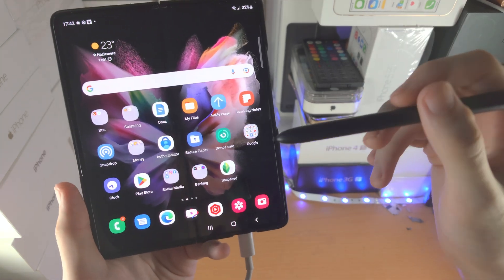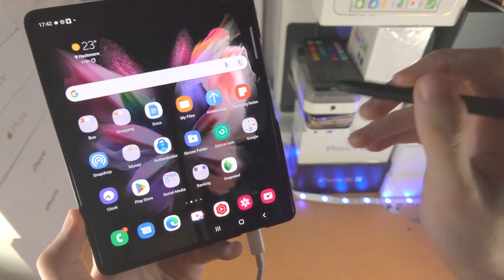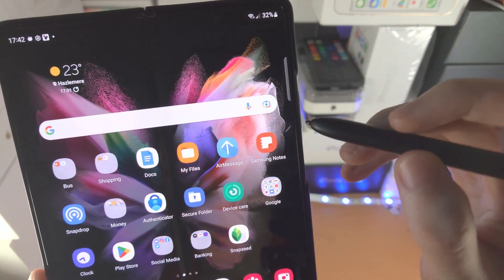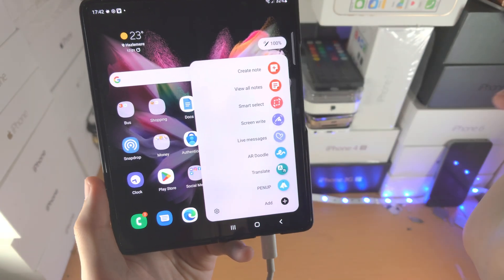To get started, bring the S Pen Pro Edition near to the screen so you see this little white circle, or do a swipe. From here, you should see this pen icon, and when you tap into it, you will see all these options you can play around with.